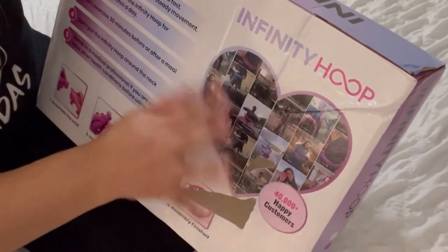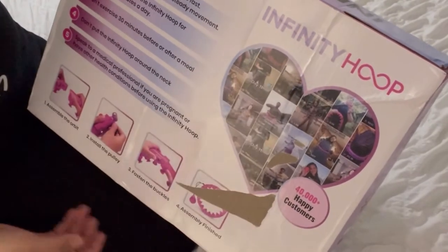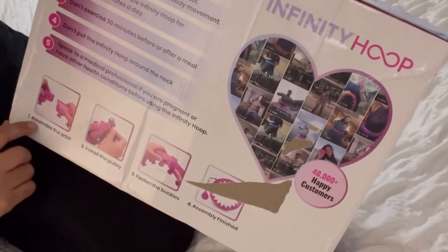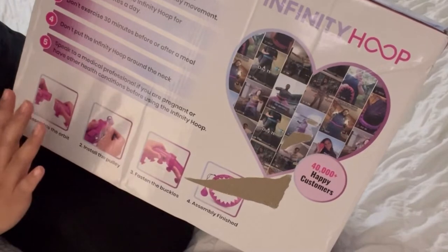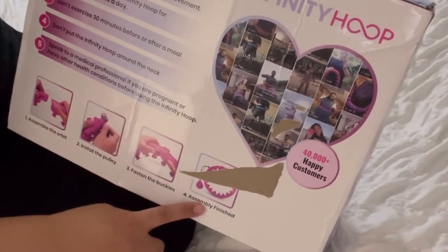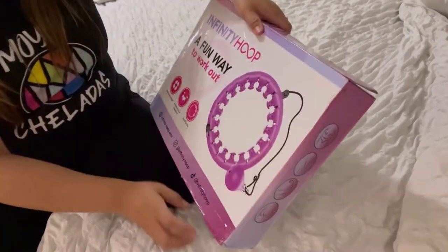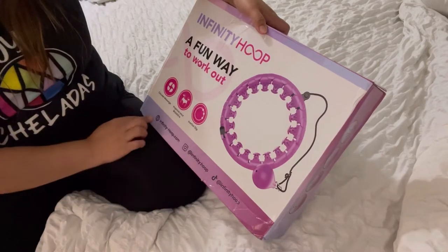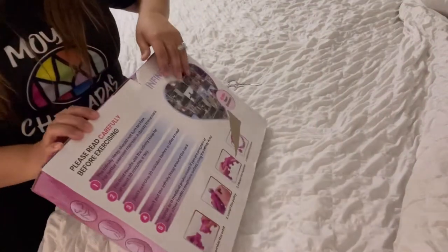It says 40,000 plus happy customers, and people literally go on TikTok and post their day-to-day with this thing and their progress. The assembly instructions say: install the pulley, fasten the buckles, assembly finish — I'm gonna need my husband for this. And I'm not happy with this but we're gonna open it.